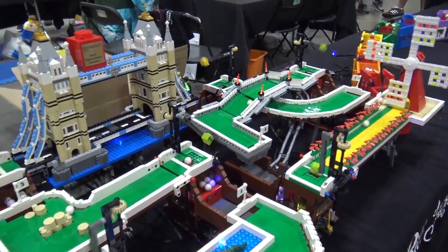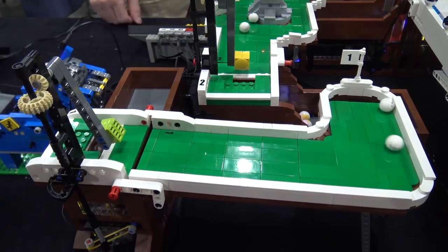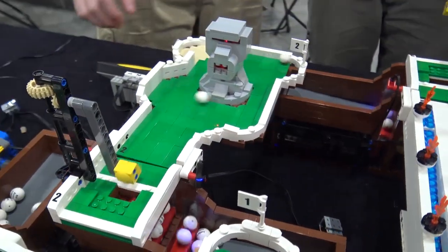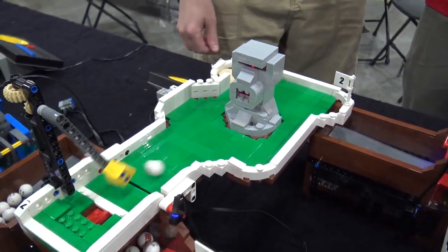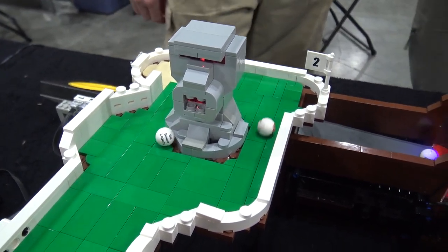The first course is always the easiest on a golf course, so it's just the single part, no obstacles. Then we get into some of the themes. This originally was a rock, but I've put a little Easter Island head on it to give it a bit more novelty. At night the eyes sort of light up a bit as well.